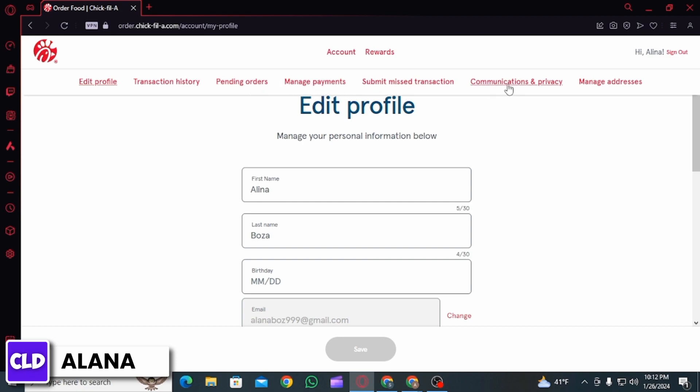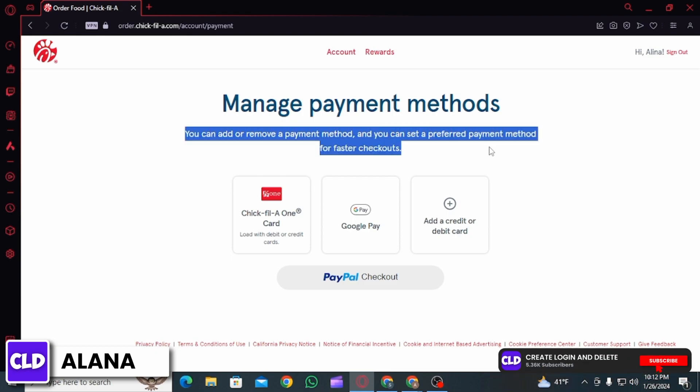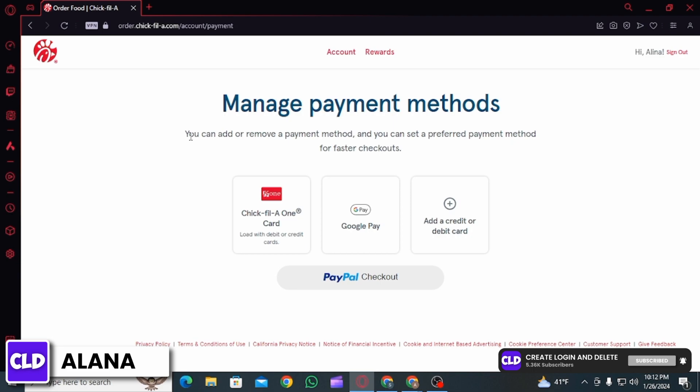Submit Missed Transactions, Communication and Privacy, and Manage Addresses. You want to click on the Manage Payment option. Here you're going to find all of your saved payment methods. From here you can add or remove a payment method,